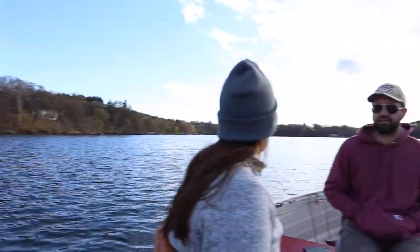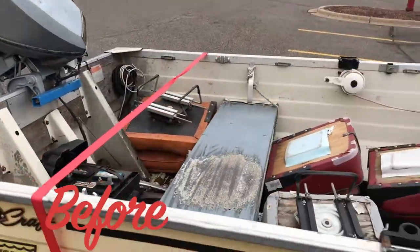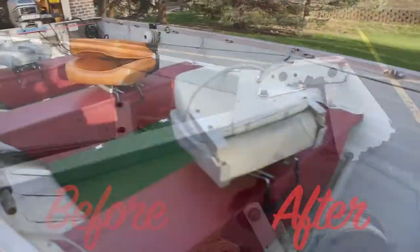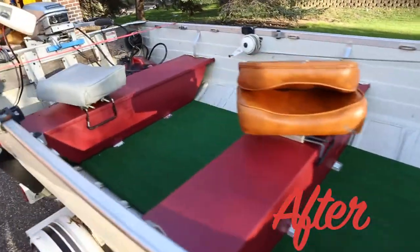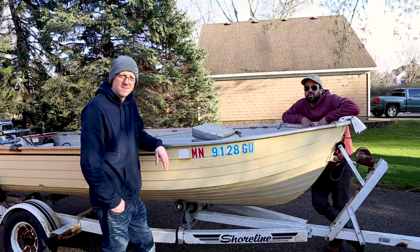It was a good day. We got the boat running, got the seats in, she's ready for the water. Paint looks great, flooring is awesome, no leaks in the boat. It's going to be a great season — can't wait.